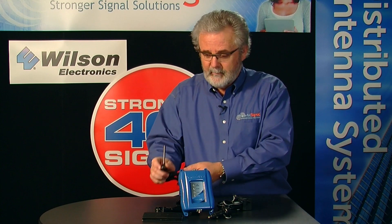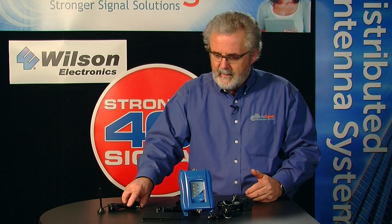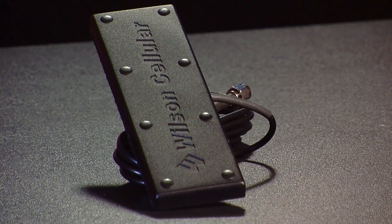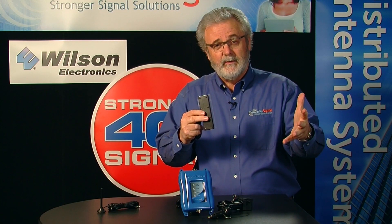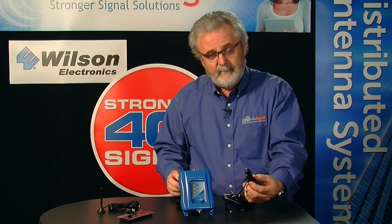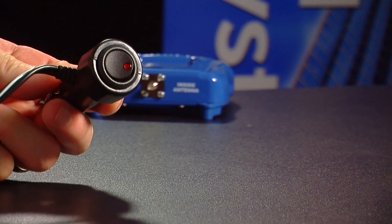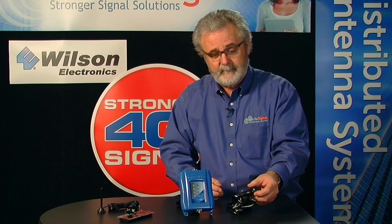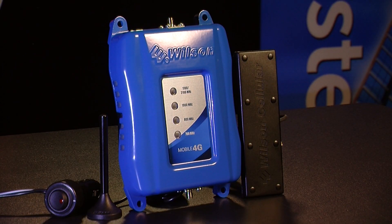They've improved the stem of the antenna — it's now stiff rather than soft rubber, so this is a much improved antenna for the Mobile 4G. Other components include the interior antenna, which is mounted within the car, usually right up along the side of the seat. It broadcasts the signal inside your vehicle. Then we have a power supply — a cigarette lighter power supply — but this one also has an on/off switch so that if you have a hot lighter all the time, you can turn the amplifier off and not drain your battery.